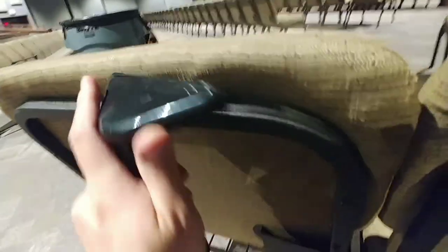Now I'll get the sides here real quick and then do the back.